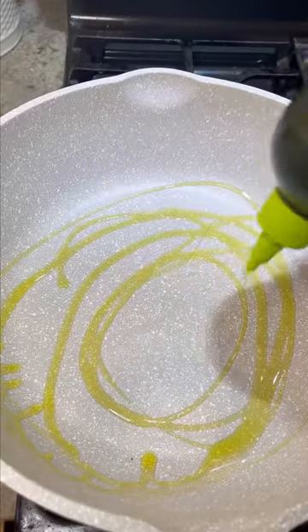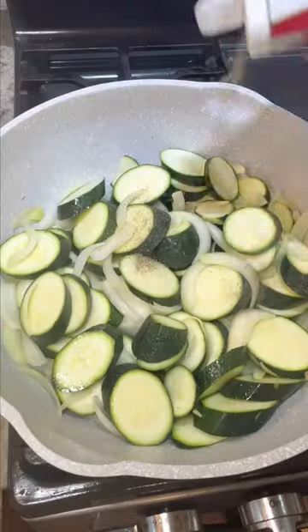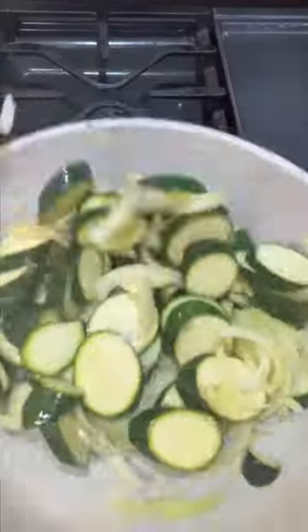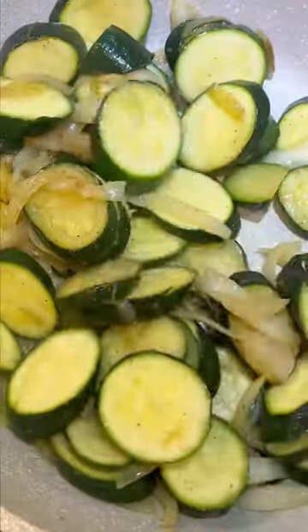Then heat up some olive oil in a big pan, get yourself a nice big onion, and slice that up and add it to the pan with the zucchini. I like to keep the seasoning simple with salt, pepper, and garlic powder, and I like to add Italian seasoning with just a little bit of extra oregano. That's how my mom used to do it, so that's the way I like it.